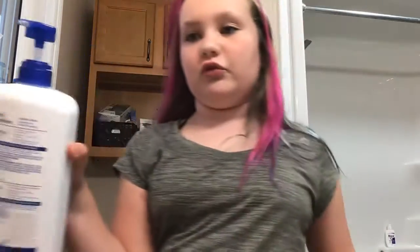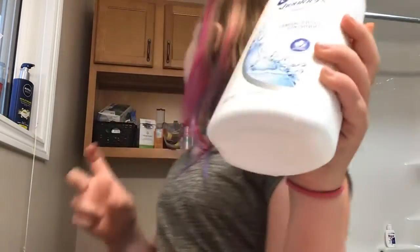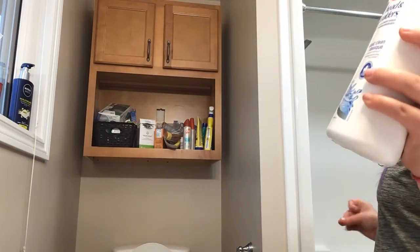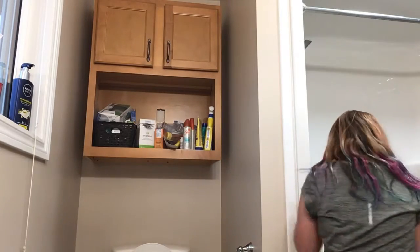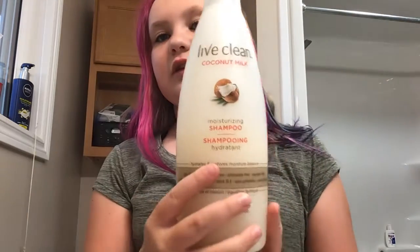I grabbed my lotion — this is kind of blueish, so you do want white lotion, but I don't think I have any white lotion. You want the closest to white as you can, and then you're just going to squirt it in.